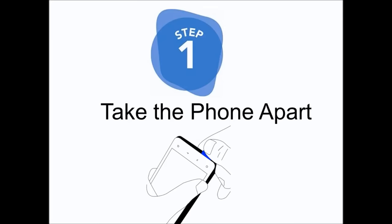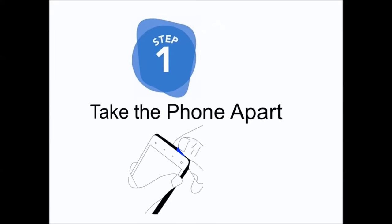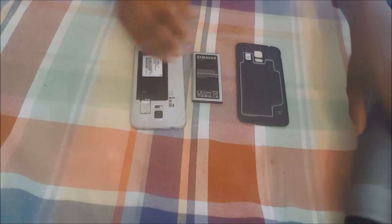First, you take the phone apart. The second step is to take a vacuum with the nozzle and go over every single part of your phone for about three minutes.